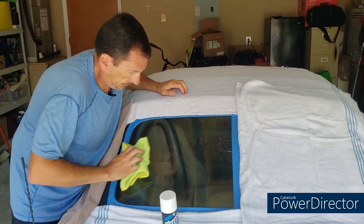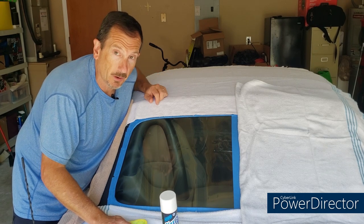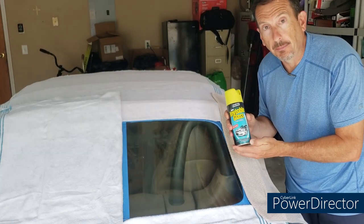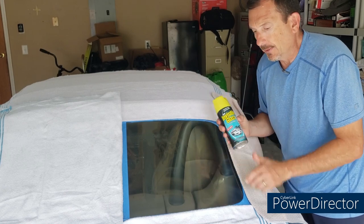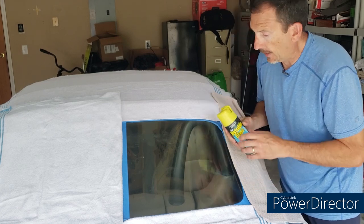Obviously you have to do the inside as well — that's going to require some contortions which I'm not going to put on video, but don't forget to do the inside. Many people say that's the most important part and that it's the dirtiest part. Now we're going to go ahead and use the combination of the Invisible Glass along with the Plast-X from Meguiar's.